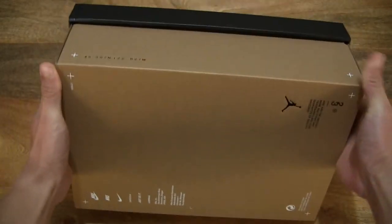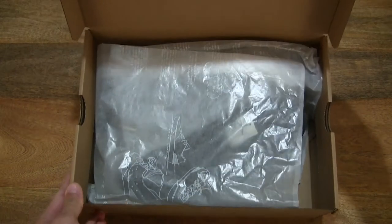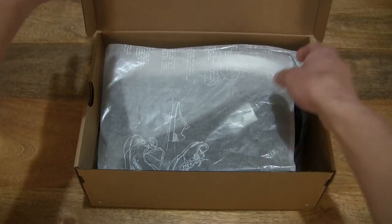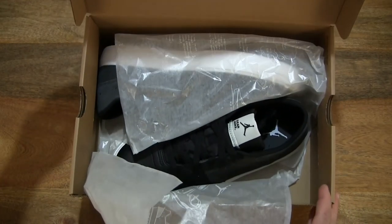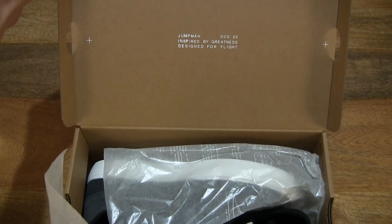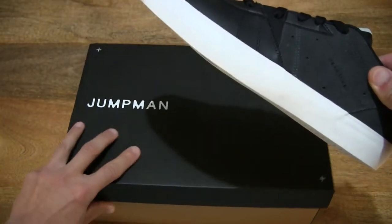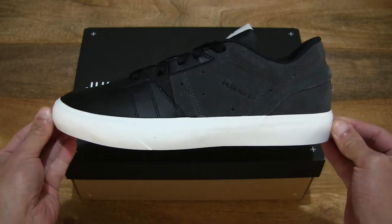Now let's go ahead and open up the box by flipping up the box lid to reveal the contents inside, just setting the packing slip to the side and giving you a look directly in the box. Next, let's flip the wrapping paper back to reveal the Nike Jordan Series 0.01 Dear Mike, and of course giving you a look at the underside of the box lid, and let's lift out the left shoe and give you that first initial look at the Nike Jordan Series 0.01 Dear Mike.